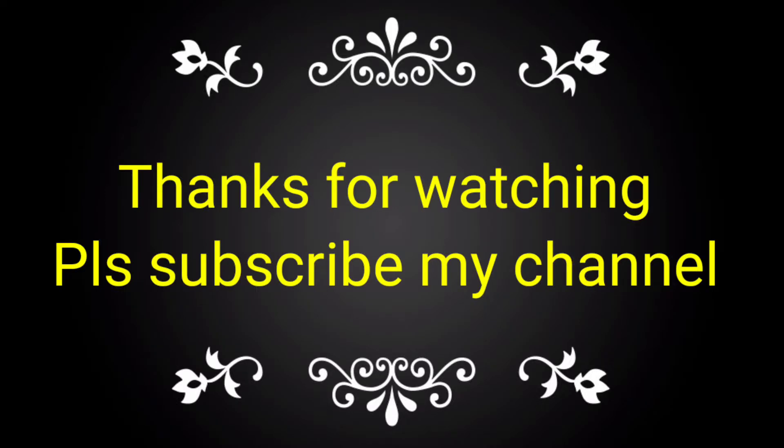If you like this video, please subscribe to my channel and share it with your friends, colleagues, and technicians for taking complete knowledge of the torque tightening sequence.